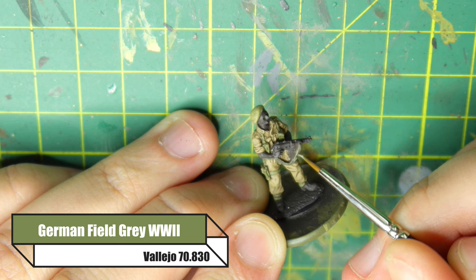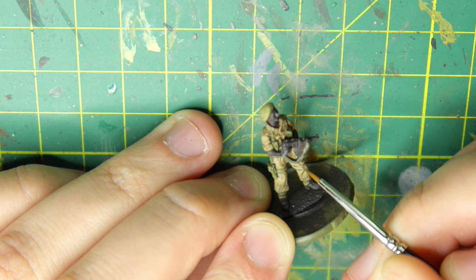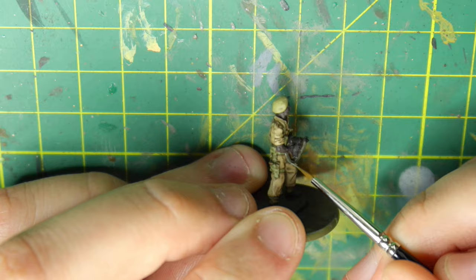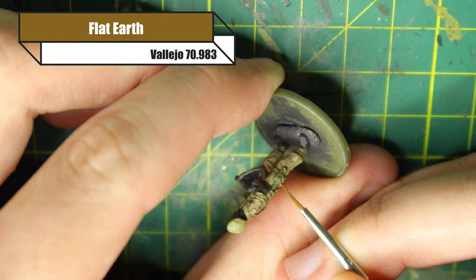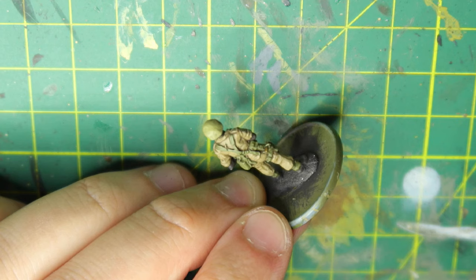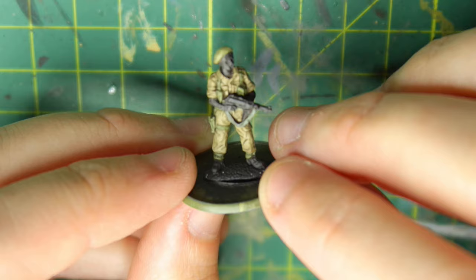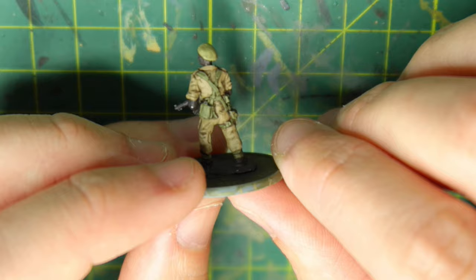Going over the strap, making any grooves where the strap is caving in on itself, picking out the highlights — where it's folded in or almost touching his uniform, where the eye can't really see, I'll just leave that in the dark washed German Field Grey that was applied previously. Going back over the pistol with Flat Earth — this process is exactly the same as before. The great thing about this is if you're new to the hobby, you can just do all of these steps and leave it. You won't have to do anything else — the model will look fine on the tabletop. In fact, it will look really good.